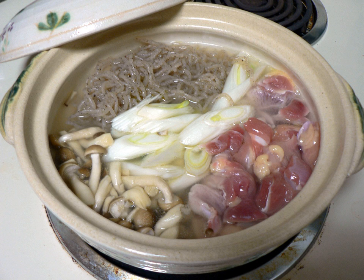Shirataki, also often written with the hiragana shirataki, are thin, translucent, gelatinous traditional Japanese noodles made from the konjac yam, devil's tongue yam, or elephant yam. The word shirataki means 'white waterfall,' referring to the appearance of these noodles.